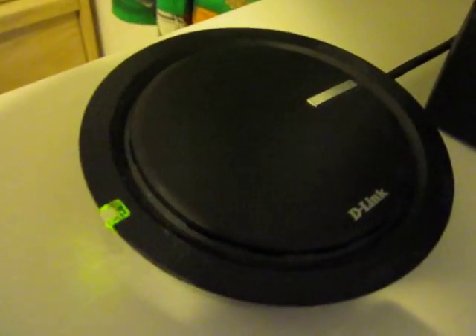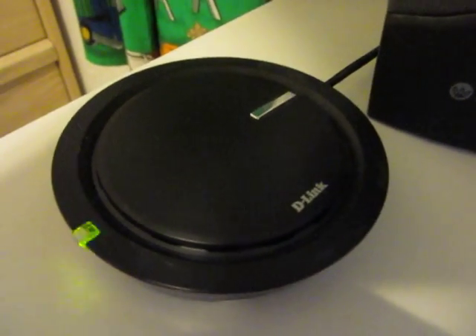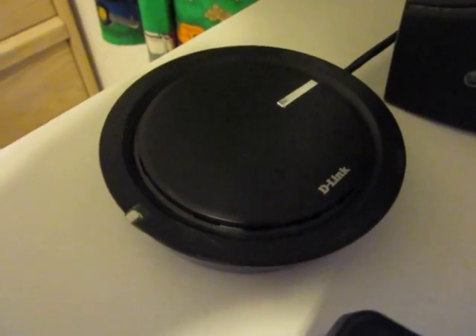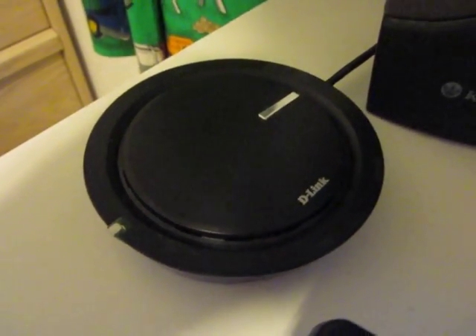And that's about it. This has been a quick review of the D-Link DWA-130 Wireless N USB adapter. Please remember to subscribe. This is Kevin Liu signing out on behalf of Mr. Tech Reviewers — see you next time.